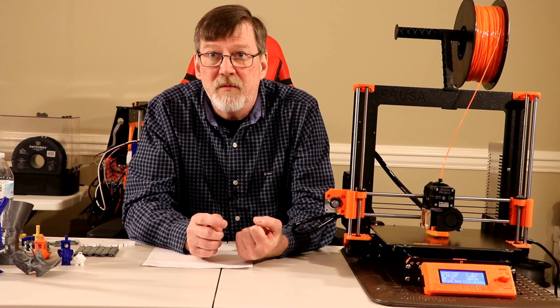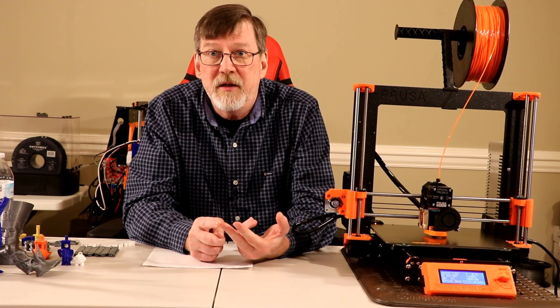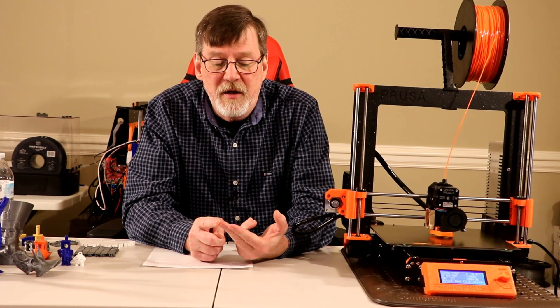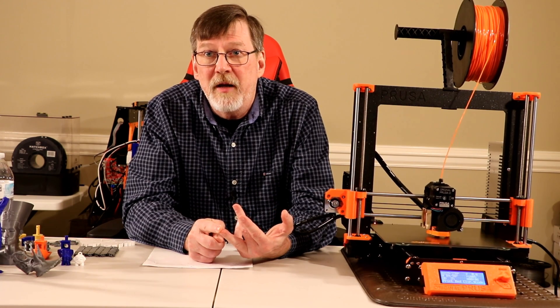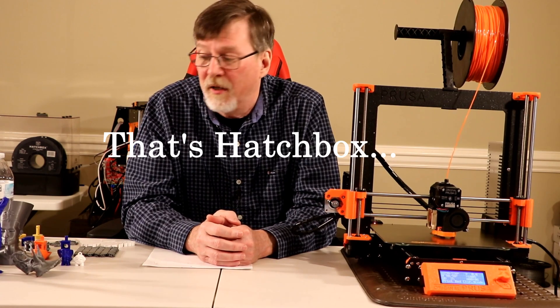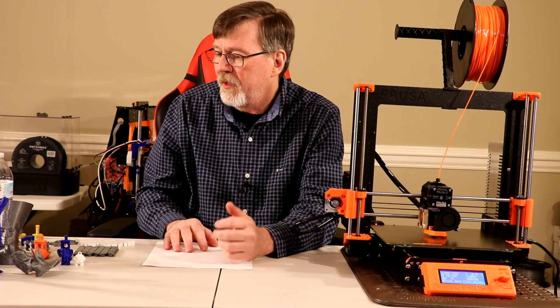I have used PLA from Hatchbox and of course the PLA that was delivered with the Prusa i3 Mark III. I have printed with ESUN ABS as well as Hatchbox ABS and Hatchbox PETG.